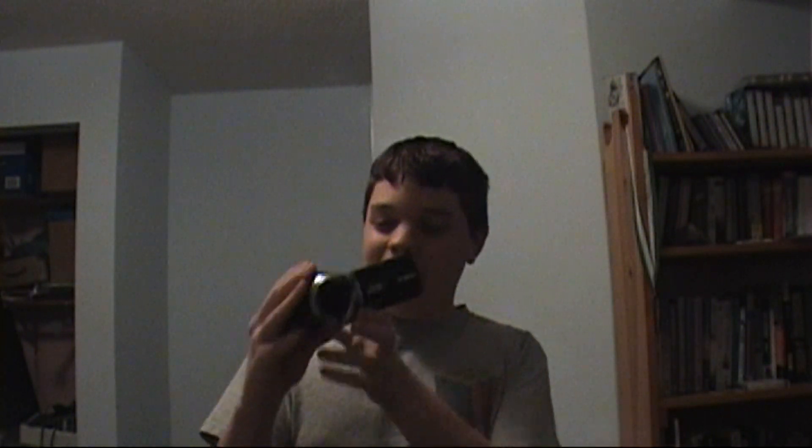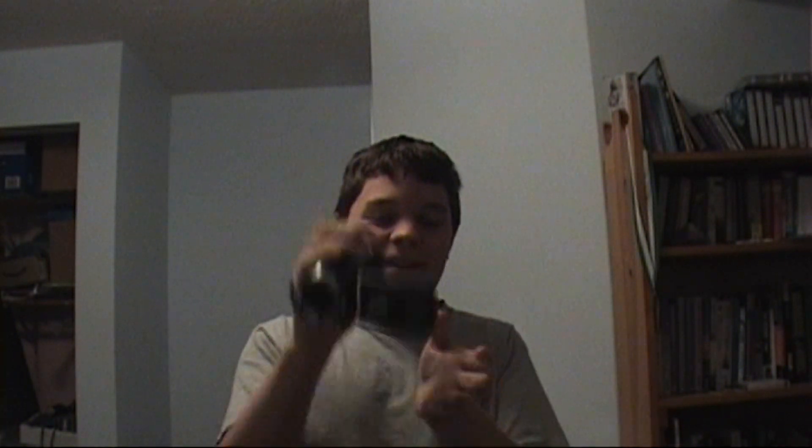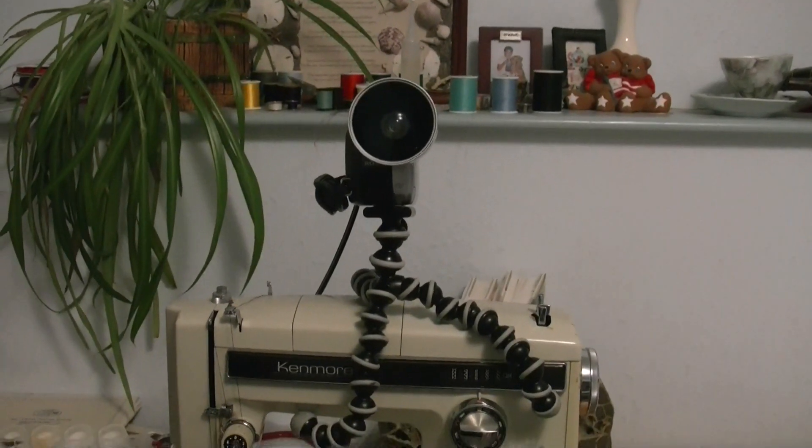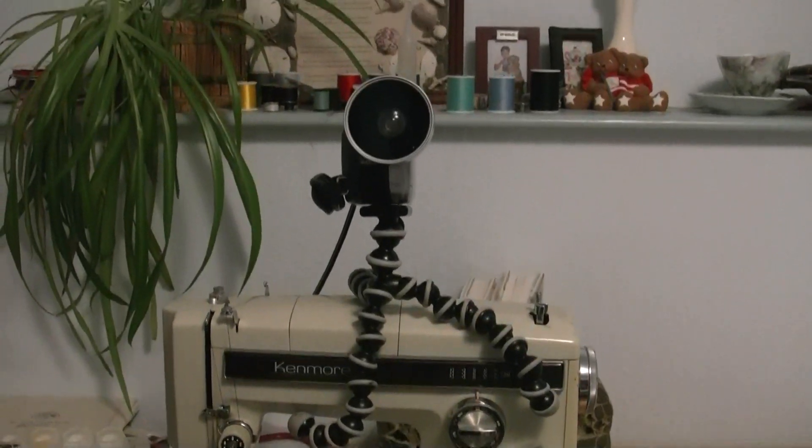So it is now time to start recording with it. The days of standard definition are over — wait, it's set on picture mode. Okay, let me get this in here. And now, full high definition is now in effect.